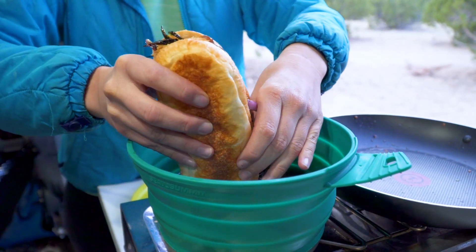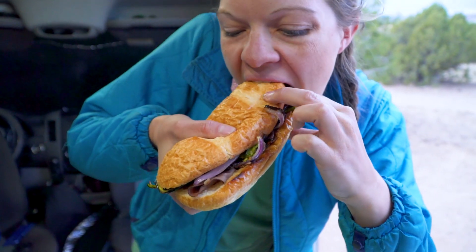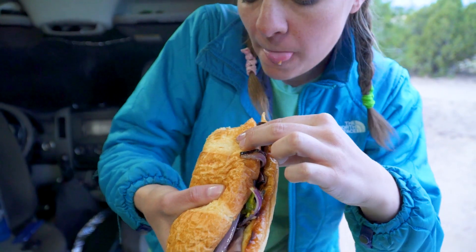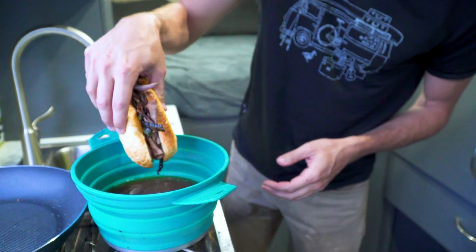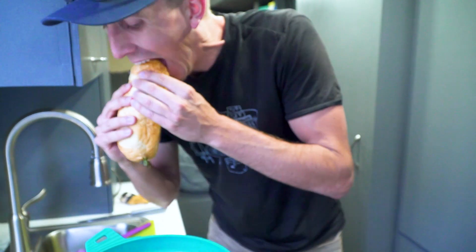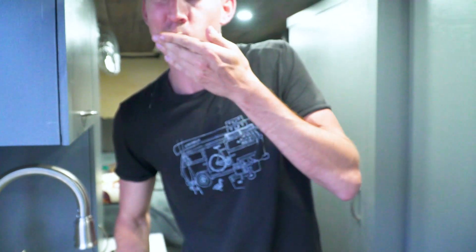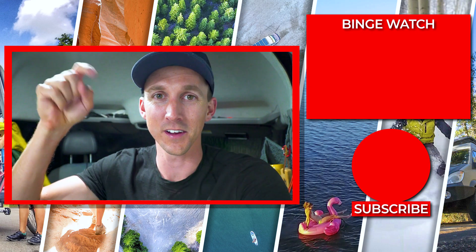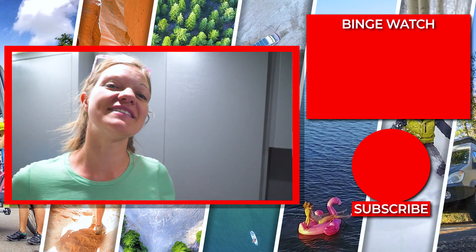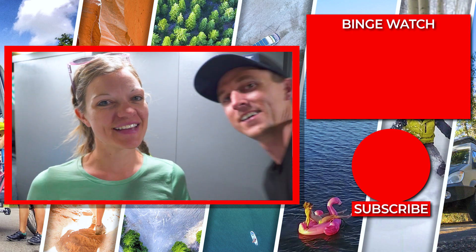Bon appétit! We hope you enjoyed the very first edition of Camper Van Kitchen. If you did enjoy it, be sure to let us know in the comments below. And as you're headed down to the comments section, be sure to give us a thumbs up on this video, subscribe, and hit that notification bell. Until next time, see you later.